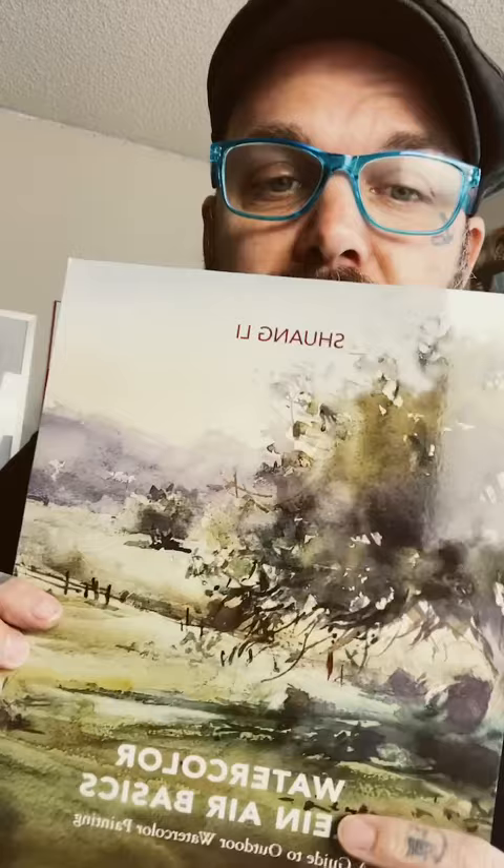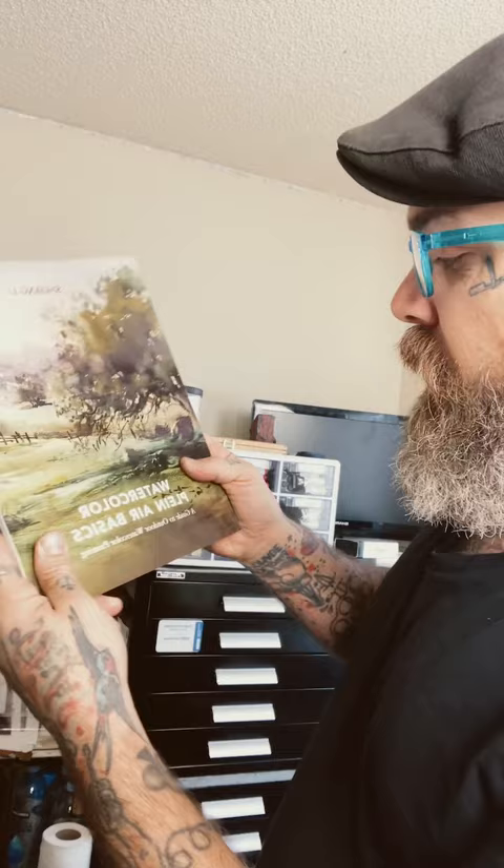And there's the back. So this book is by Shwan Lee, who is a local artist here in San Diego, California. And this is fresh off the press. It is Watercolor Plein Air Basics. And I just got it, so I'm going to give it a look through.